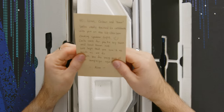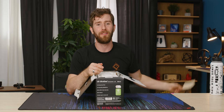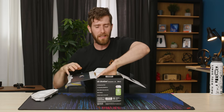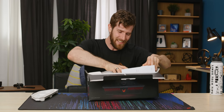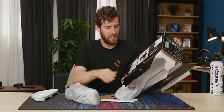They wrote me an adorable little note — 'We're really excited to collaborate with you.' Thank you very much guys. What is a gaming speaker, you might ask? Well, it's somewhere in between a pair of headphones and a sound bar, and it's intended for your gaming monitor rather than to hook up under your TV.